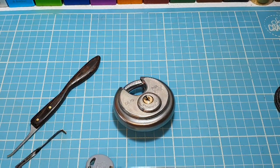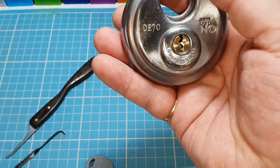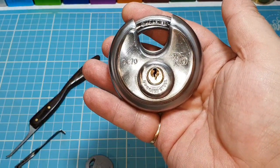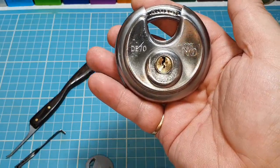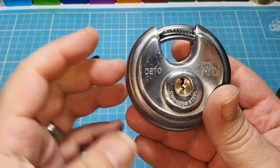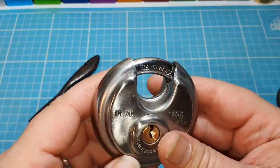Hello and welcome to Leon's Lockpad. What we have on Sunday today — I'm going to do this disc lock. Got this from my good friend Lognib Ash. I'll put his channel in the description. I think most of you know who he is, and if you don't, get yourself over there. Absolute fantastic guy.